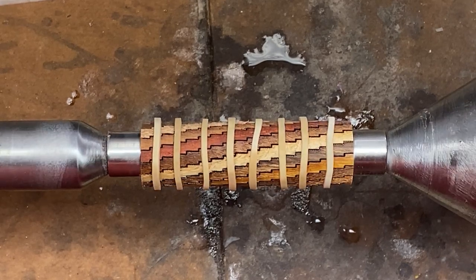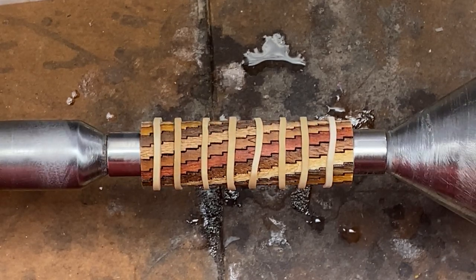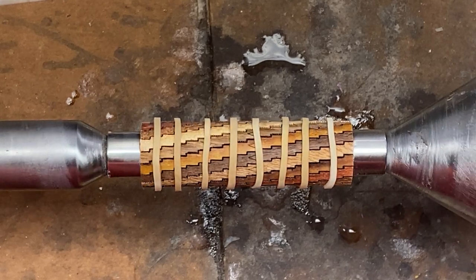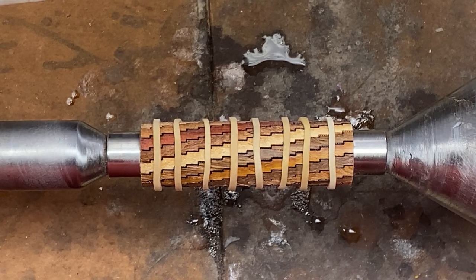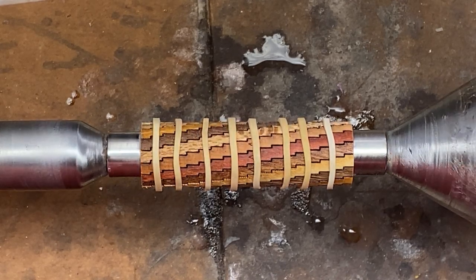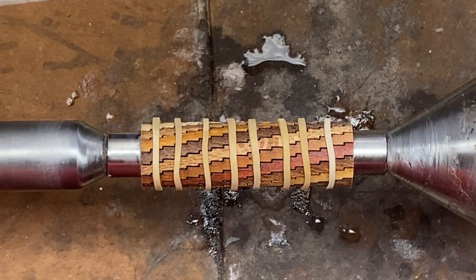Today I'm going to be turning this really nice 16-segment stepped helical laser-cut pen blank. It was designed by Kenneth Wines, and it's for sale by Rick Cobb. I will put a link to the website where you can buy these in the description to this video.